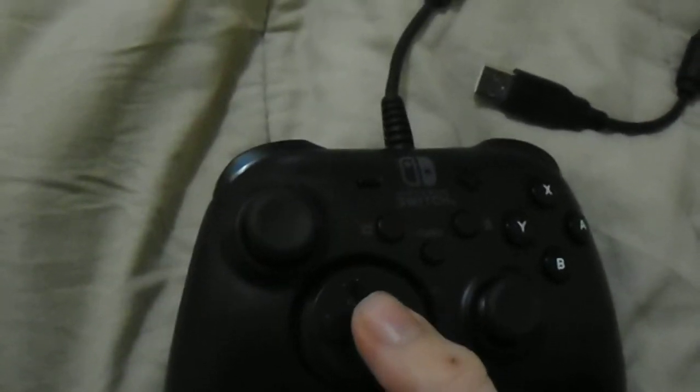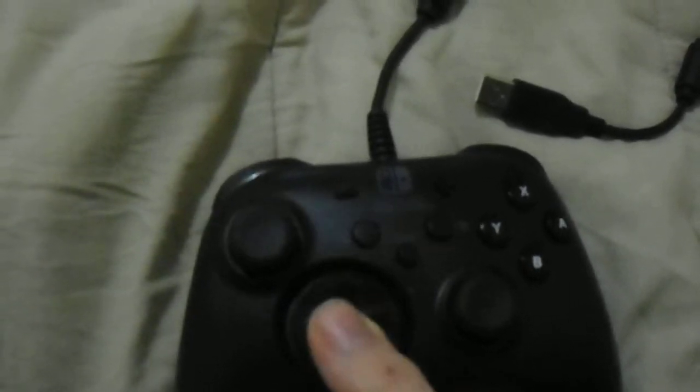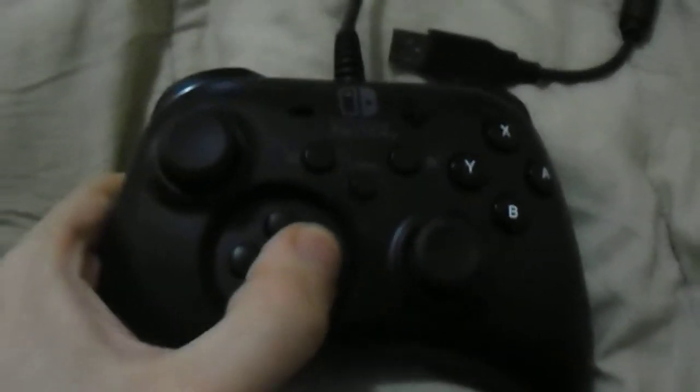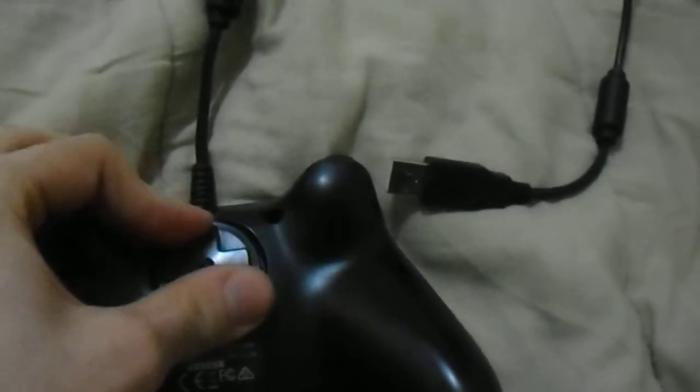The D-pad, although I've heard it get a lot of flack, it actually handles really well. And even whenever you take it off — which is another feature it has — it doesn't feel entirely unnatural to play like this. Many people said that it does, but it really doesn't. If you feel the need to not have it on, you can put it back there. See? Fits.